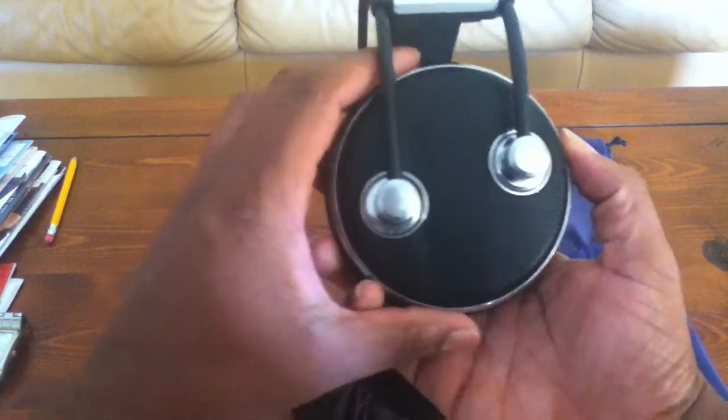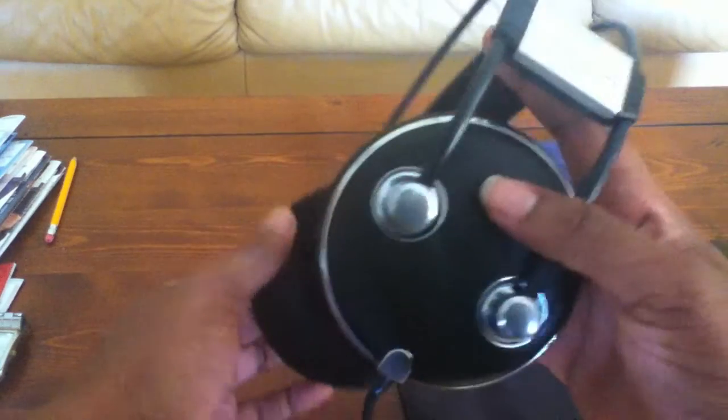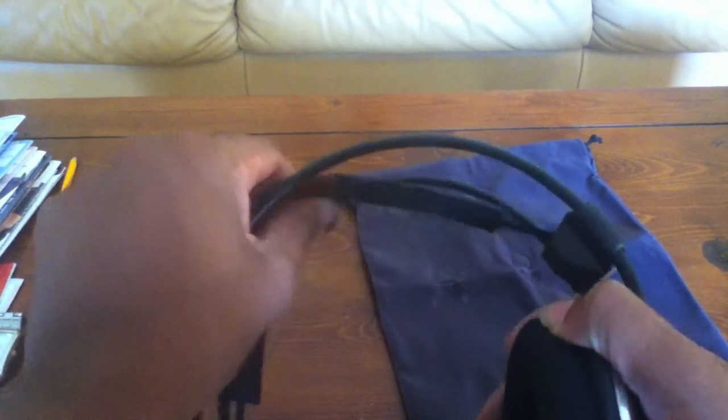If you look closely at the headphones you'll see how big the ear cup is, so most ears should fit under them. I have fairly big ears so it may not fit over mine perfectly, but it also has an adjustable headband so if you do have a big head you can fit it over.